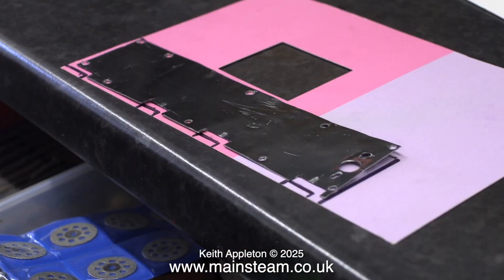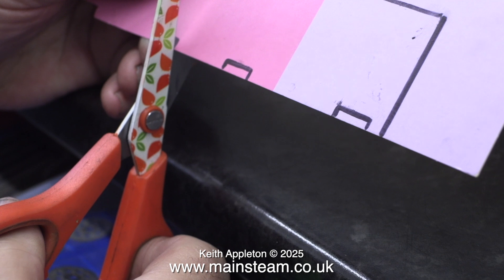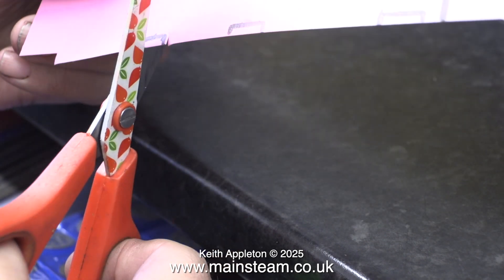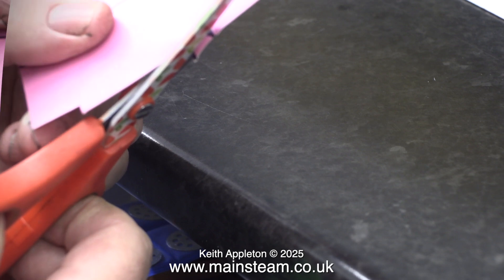I've marked the positions of the slots required for the part to slide into position, and as I'm cutting these out using a sharp pair of scissors I am aware that I have to cut outside the black lines. But when I cut out the outside part of the card I will cut on the inside of the line, and with a bit of luck it should work.